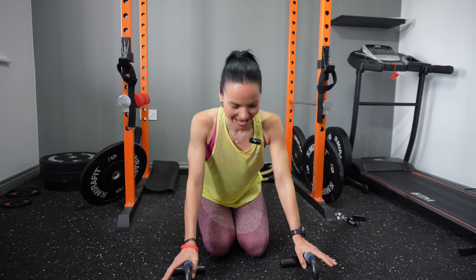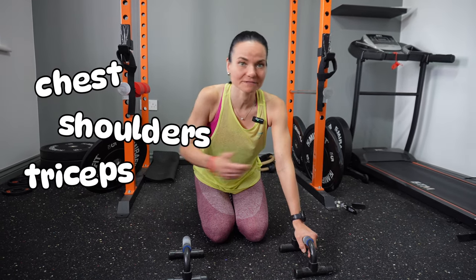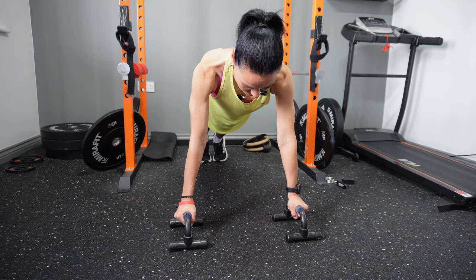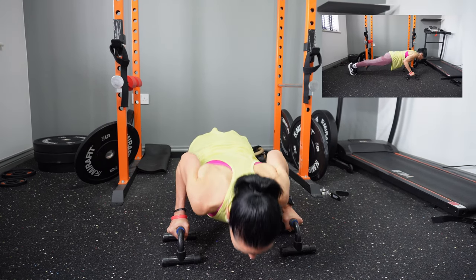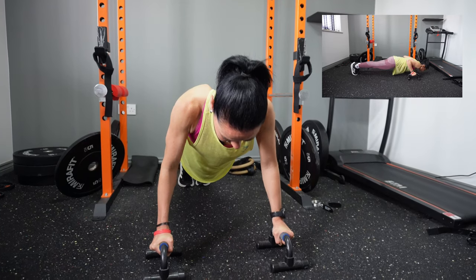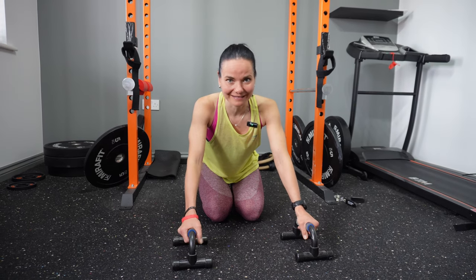The next exercise is the push-up. Push-ups will target your chest, shoulders, triceps, and also your core. If you've got issues with the wrist, parallettes are really helpful. Otherwise, start with normal hand placement. Go into plank position, keep the elbows close to your body, lower down, and then push up.